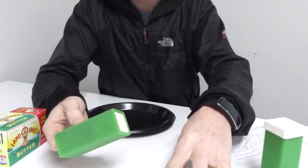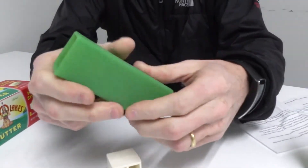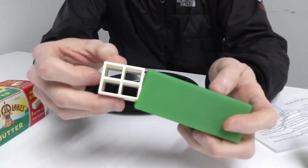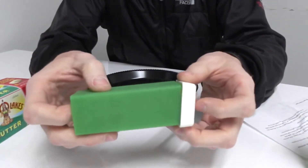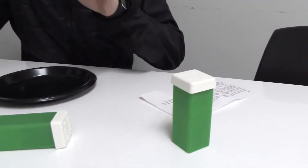What we're gonna do is use this ingenious little silicon device. It's very simple — it's basically got three pieces: there's a silicon sleeve, an insert piece, and a cap. And what I learned from the directions they sent me was that there's different sizes of butter. There's Western size sticks and Eastern size sticks.